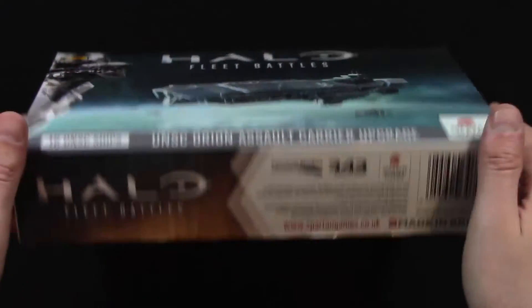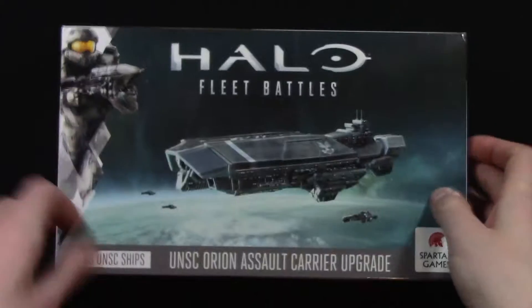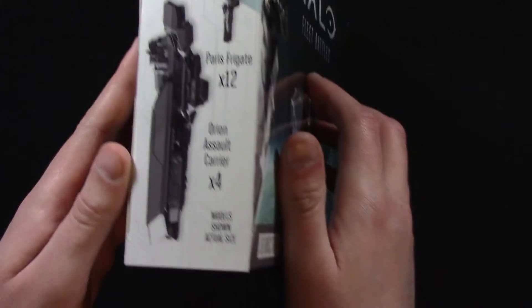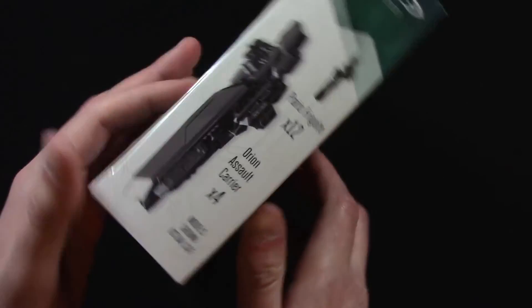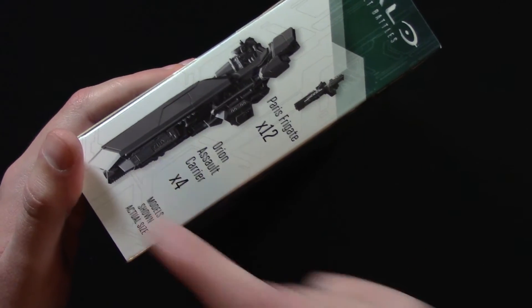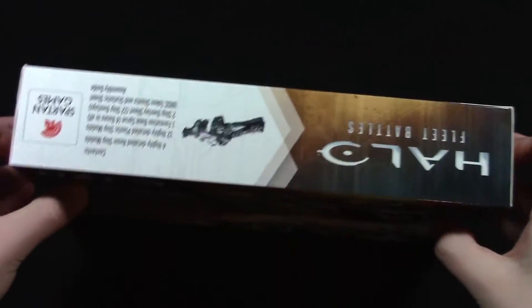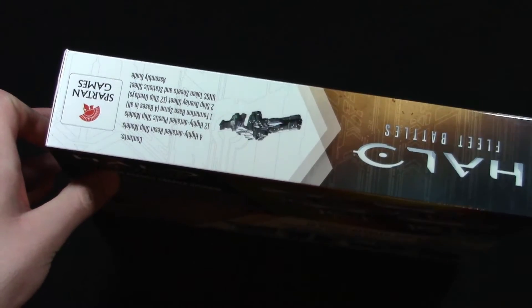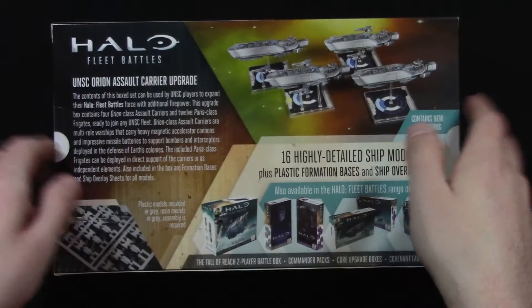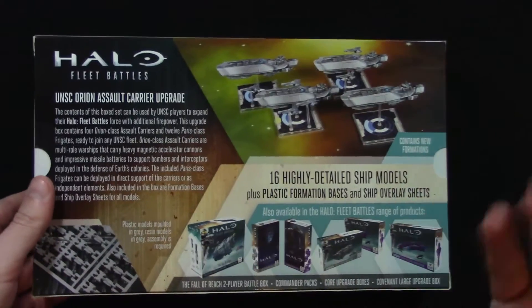Quick look at the box. Usual Halo Fleet Battles box, 2016. On the side it shows you the ships in actual size — you get 12 plastic Paris frigates and 4 resin Orion Assault Carriers. The top of the box tells you what's inside, and the back has some blurb and the other products in the line.